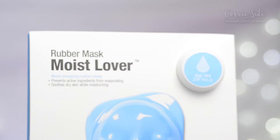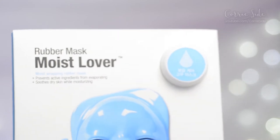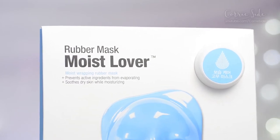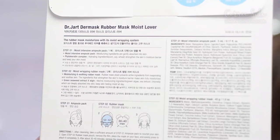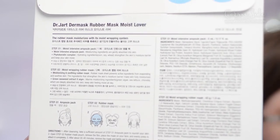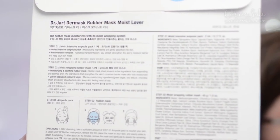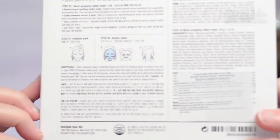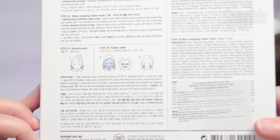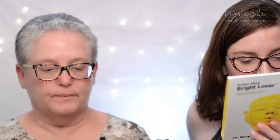This is a Moist Lover Rubber Mask. It prevents active ingredients from evaporating and soothes dry skin while moisturizing, which is good because I have dry skin. This is actually a two-step process. After cleansing, take a sufficient amount of step one to nourish your skin. Open step two rubber mask pouch to remove the film. Place the mask on your face and evenly press to completely attach it. After 30 to 40 minutes, remove the mask and lightly pat to absorb the remaining ampoule. You can use it on your neck and arms as well.